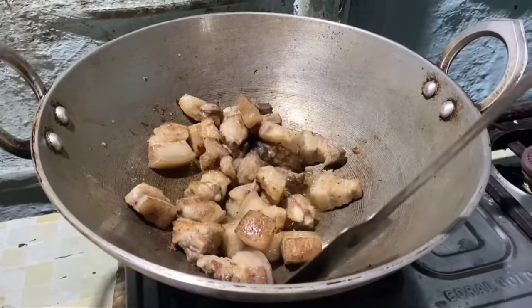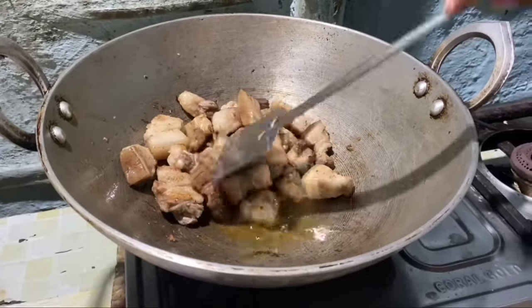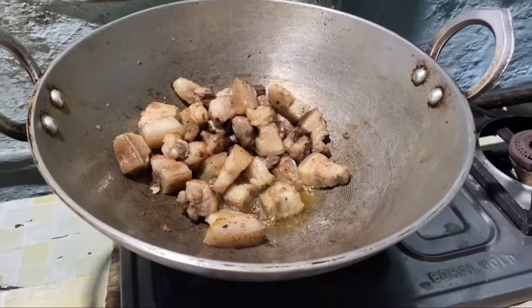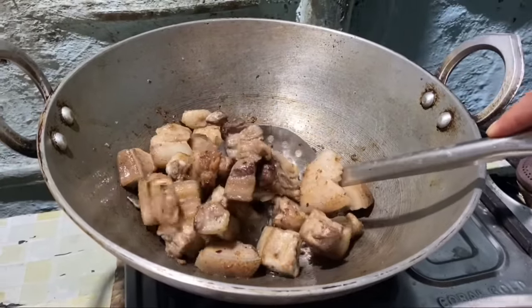I will cook some eggs in the pan. After the egg, I will cook the egg.